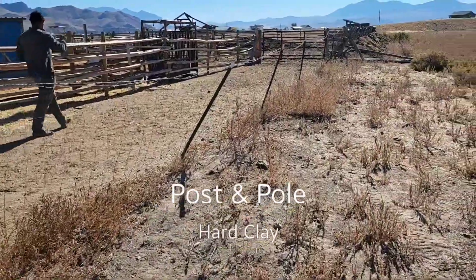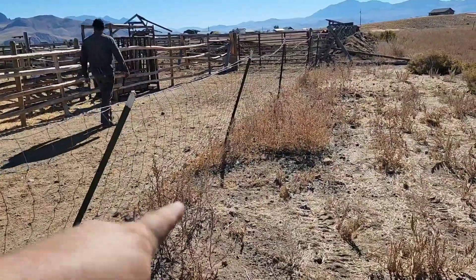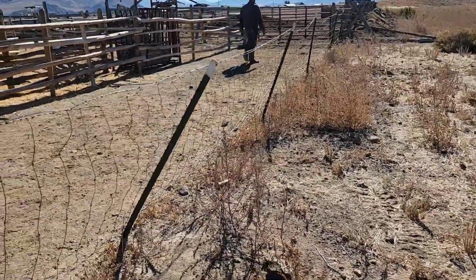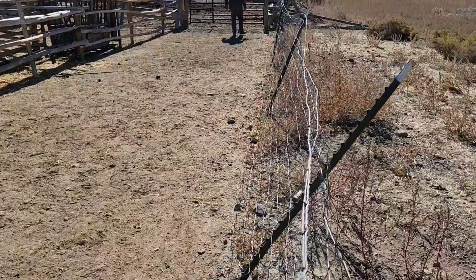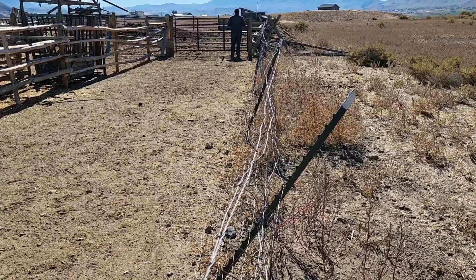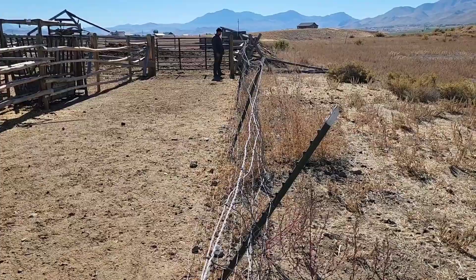Welcome back to the channel. We're back home from work a little early, so we're going to tackle this little project we've been talking about for quite some time — this back fence in our alleyway. We need to replace it with some post and pole because, as you can see, it's unsafe and just not good for this situation. So we're going to tear this out and dig some holes and hopefully make this usable.